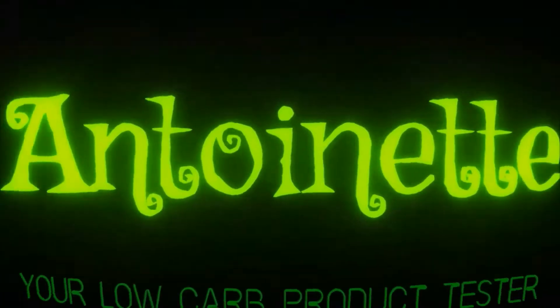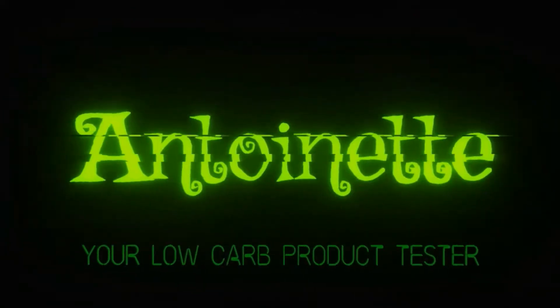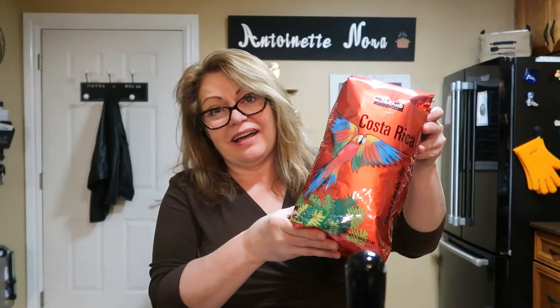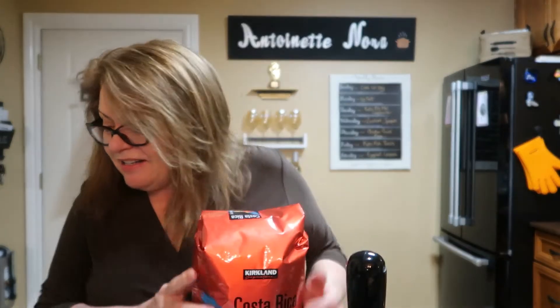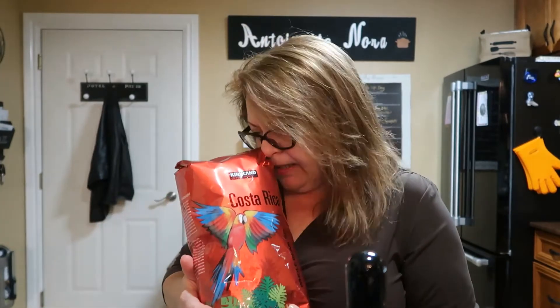Good morning! Today we're going to make a latte. I got this big old bag of Costa Rica coffee over at Costco yesterday, and I thought I would do a review on my whole setup. Oh my gosh, it smells amazing!